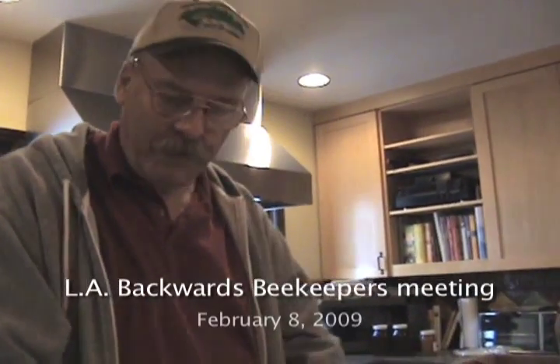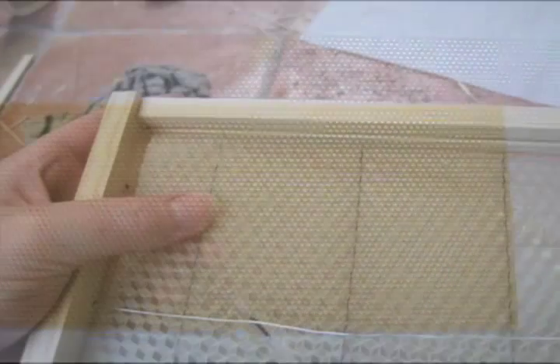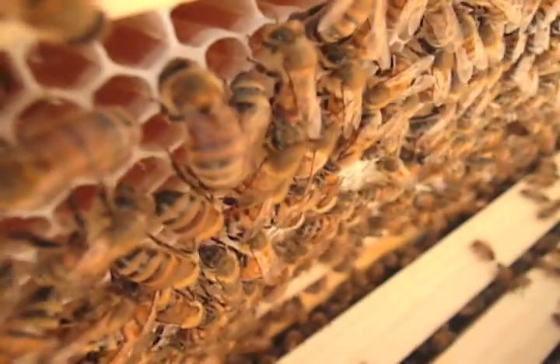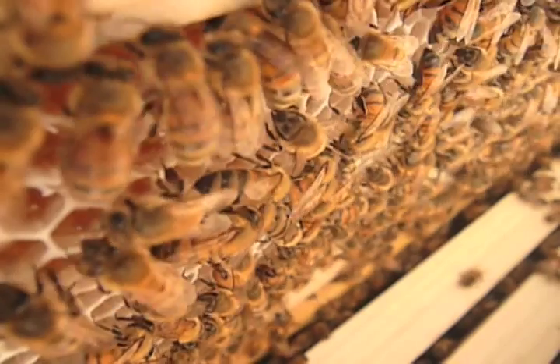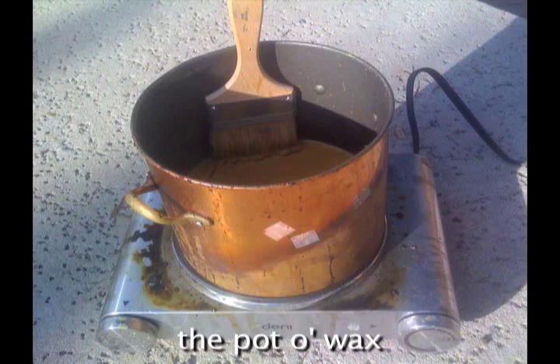We're going to put starter strips in and then put some wax on them. All a starter strip is is a guide for the bees so they can draw their own natural comb. The traditional way is you get a piece of wax imprinted with the cell size and put the whole piece in. But that cell size is bigger than bees draw in nature, so we want them to draw the cell size they determine. Plus we want it to be clean, because most wax melted down to make foundation comes from hives treated with chemicals. So I save all my wax to have my own clean wax to make the starter strips with.